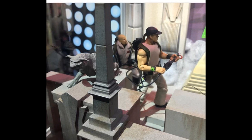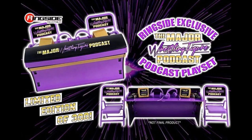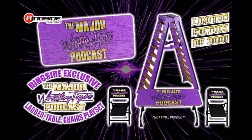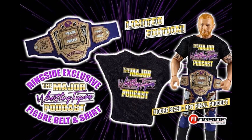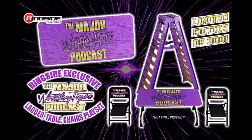We also got some confirmed ringside exclusive news. The Major Wrestling Figure podcast products are going to be legitimate — all of those products limited to 300. That includes the announced table set, the TLC playset with tables, ladders, and chairs, and then the T-shirt and custom championship belt — all ringside exclusive, it's confirmed. There are going to be 300 of them available on the website. I think that's crazy. I'm going to try and get them for you guys.